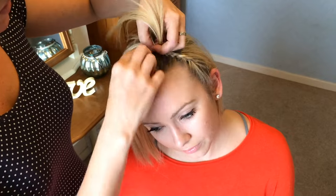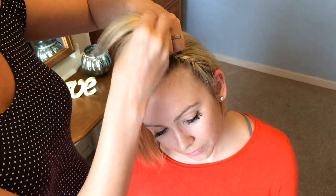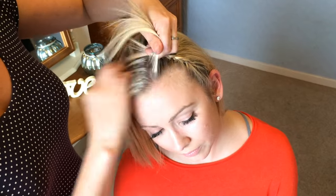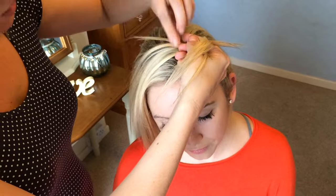It's great for adults if you want your hair away from your face, or if you're trying to grow your fringe or bangs out. And it's a good one for little ones to keep the hair away because it always seems to be falling in their eyes.